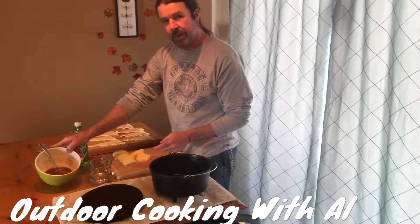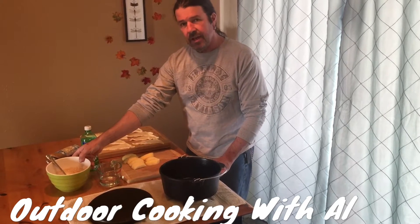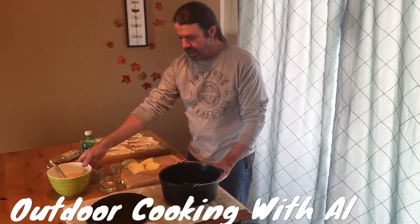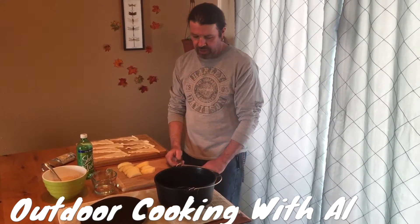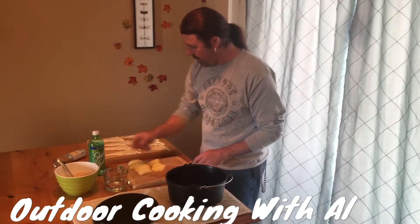We have a mixture here we're going to put over the top once we put the apples in. What this is: one stick of melted butter, three quarters of a cup of sugar, a half a teaspoon of cinnamon, and one and a half tablespoons of flour. We just mix this up.